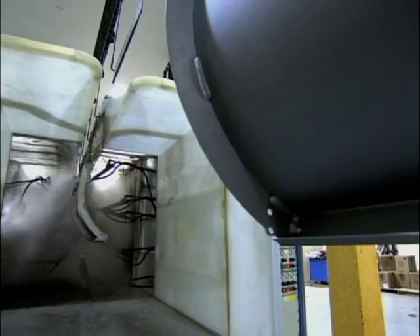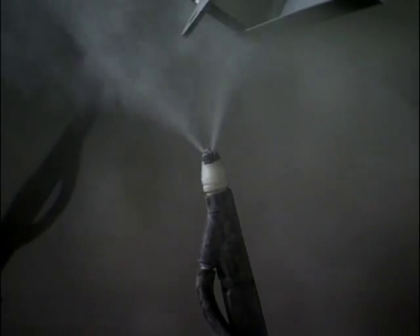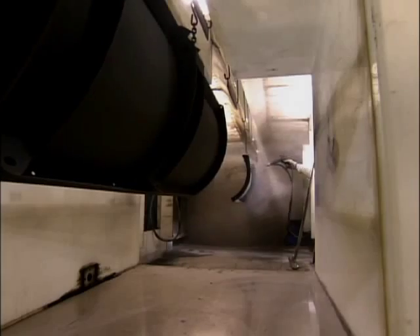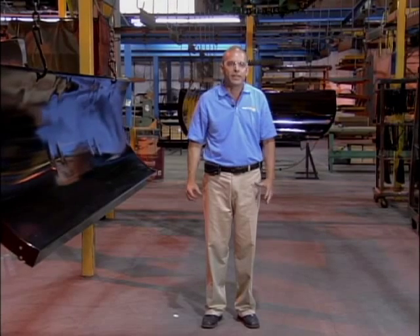The welds are thoroughly inspected, then it's time to clean them up. They blast them with small particles — a shot blast process very similar to sandblasting the steel. Next, the plows move to the paint area, where each one is sprayed with a powder coating that's baked to 400 degrees. It's exactly the same type of finish as you have on an automobile — a very strong, durable finish.